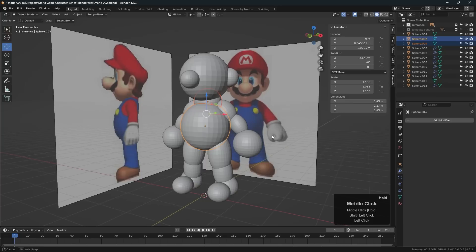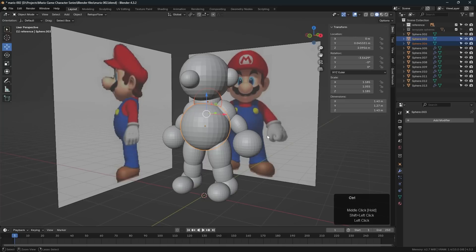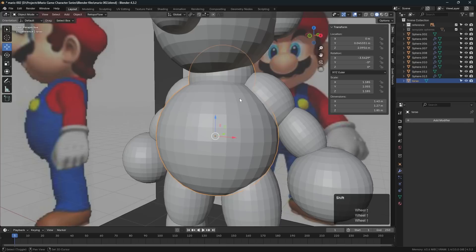Let's take this object and this object and join them together with Ctrl+J to join. I'll give it a name — I'll call it 'torso' — just so we can keep track of it. Then before we begin sculpting we need to remesh.